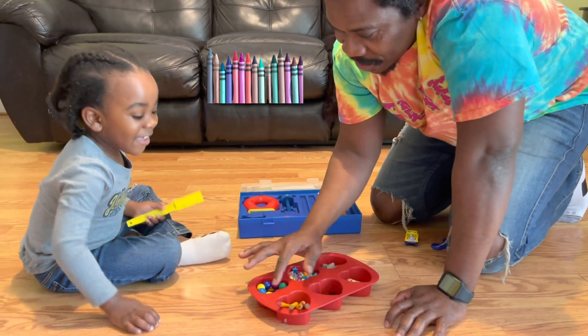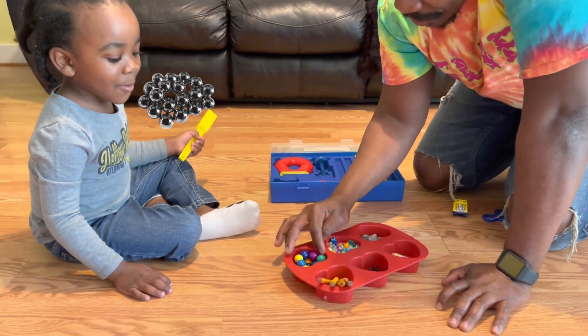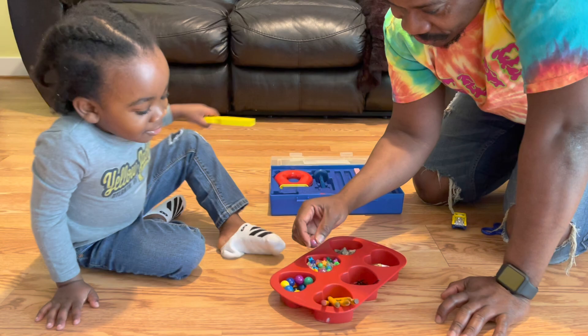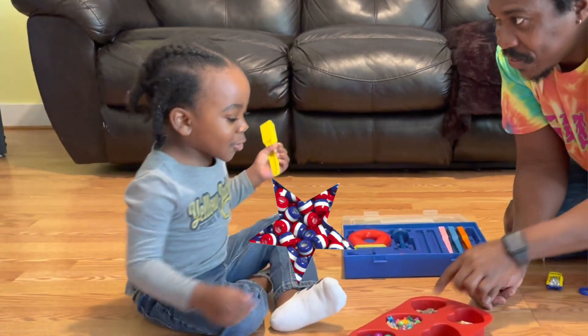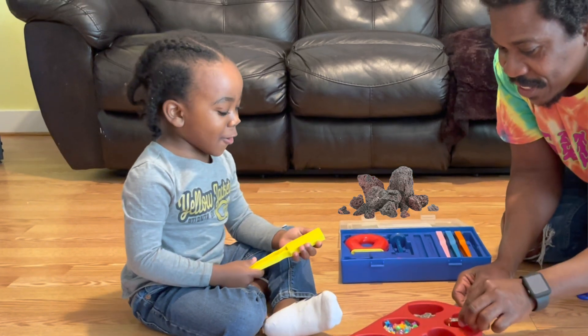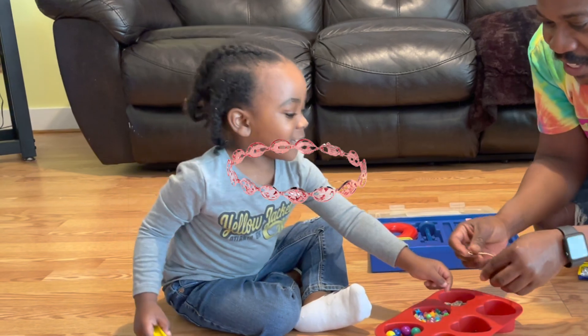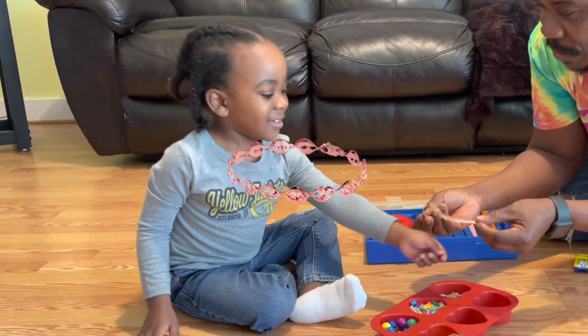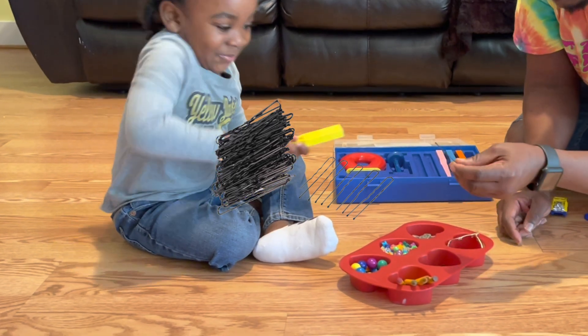We got crayons. We've got balls, we got marbles. And we've got beads. And we got rocks. And we've got a bracelet — it's not really a necklace, it looks like a necklace but it's smaller, so it's a bracelet.